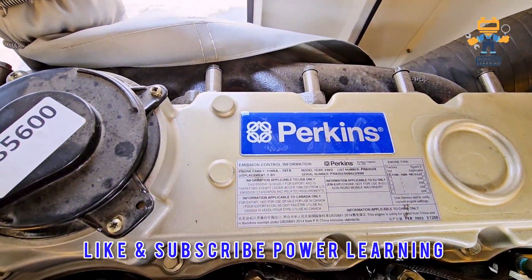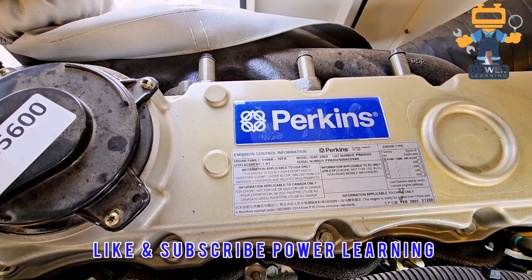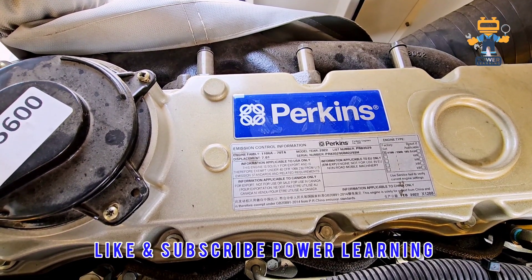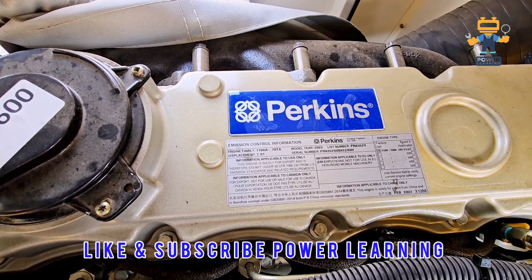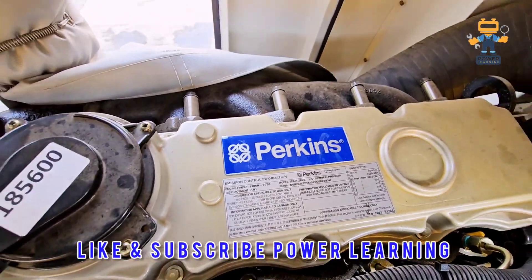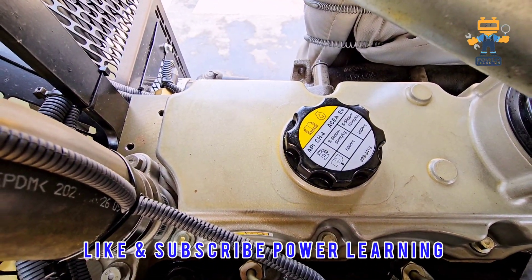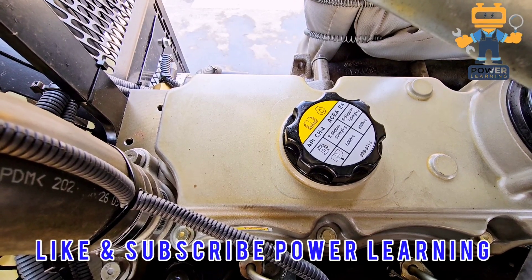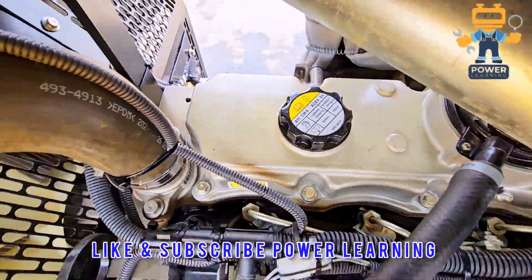This is a Perkins engine, model 1106A-70TA, model year 2022. The list number, displacement, and all this information is available on the nameplate here. Here we have the oil filling cap, which also shows which kind of oil you can use. From here you can fill the engine oil.